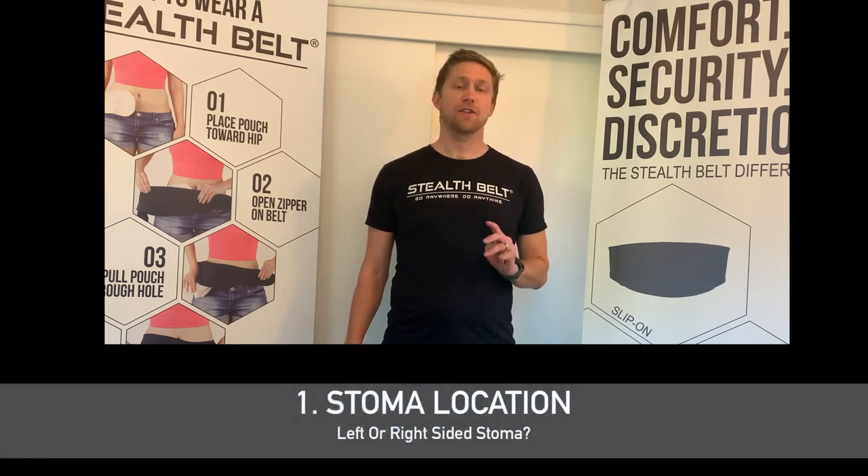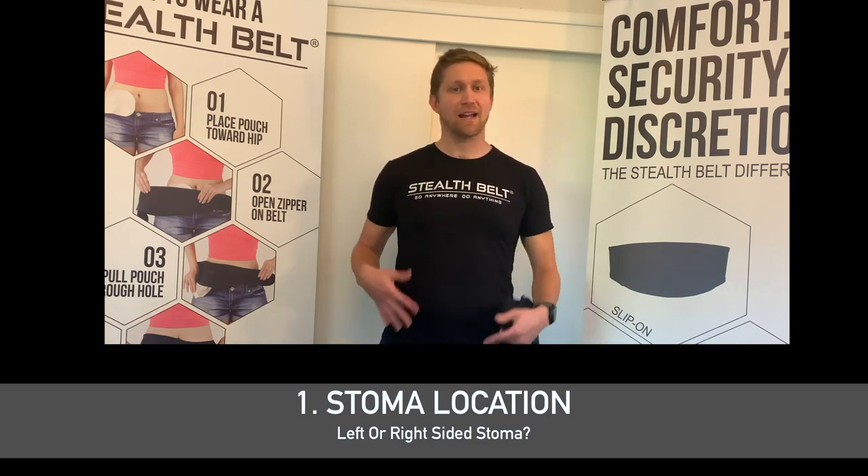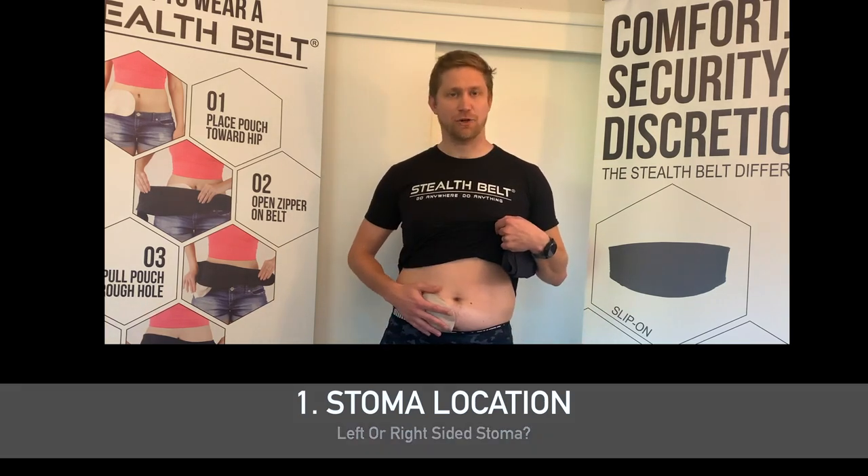There are three primary measurements that you'll need for a Stealth Belt. The first of them is the side of your body that the stoma is located. For instance, I have a right-sided stoma.